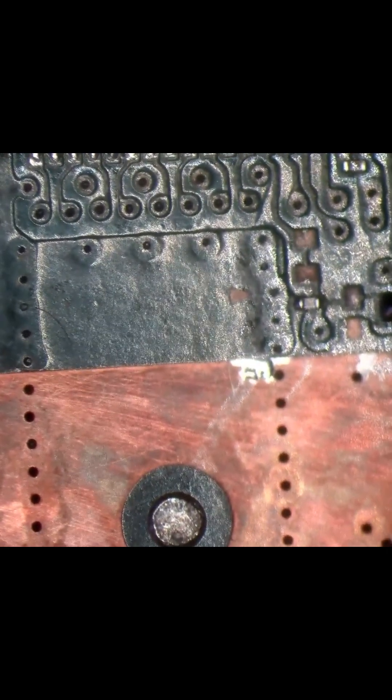Everything's reflowed. How's that looking? I think it looks fine. That looks a million times better than it did. Hopefully it works now.